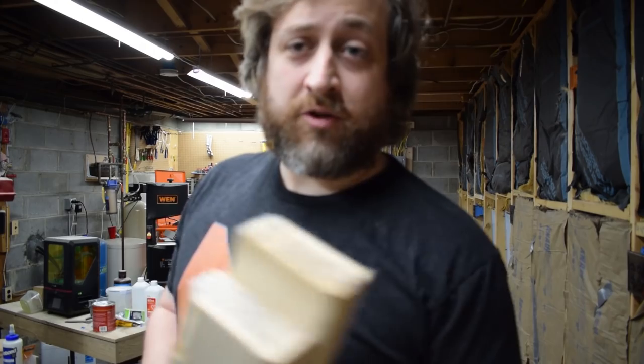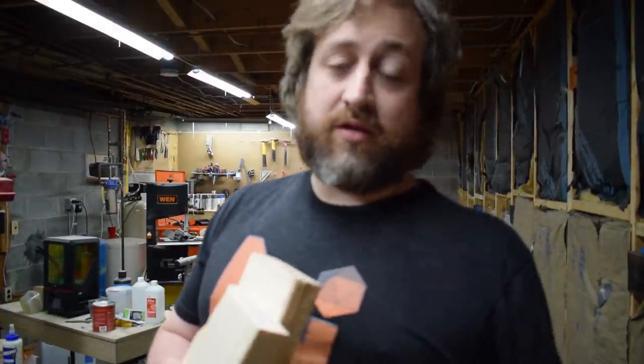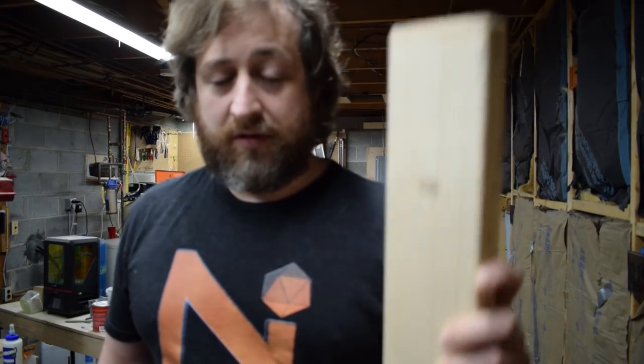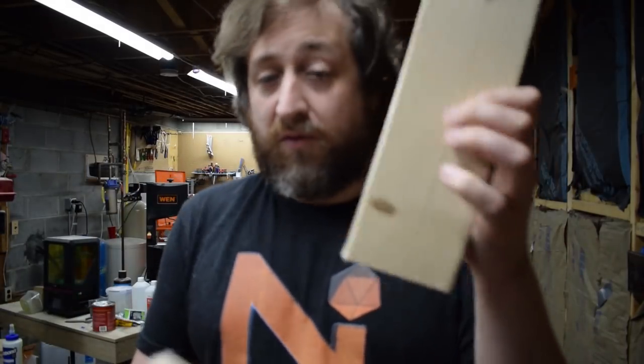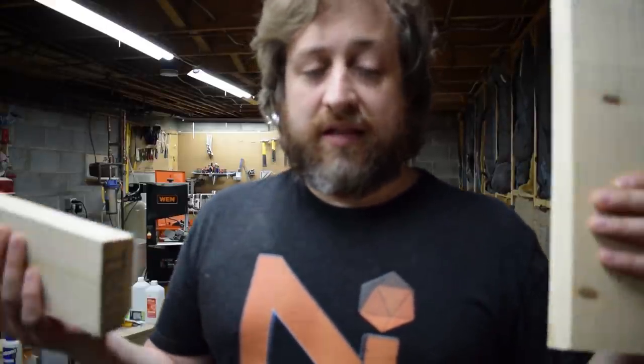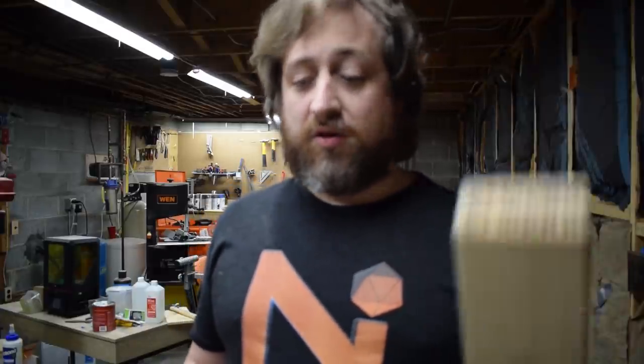All I did was take measurements for our existing door and transfer them to 2x4s. My door to fit my space was 29 and a half inches wide by 79 and three quarters inches tall — a typical door. I cut two 2x4s to 79 and three quarters inches for the long boards. The short boards had to account for the 2x4 width — 3.5 inches on each side, so 7 inches total — making the short boards 22 and a half inches.